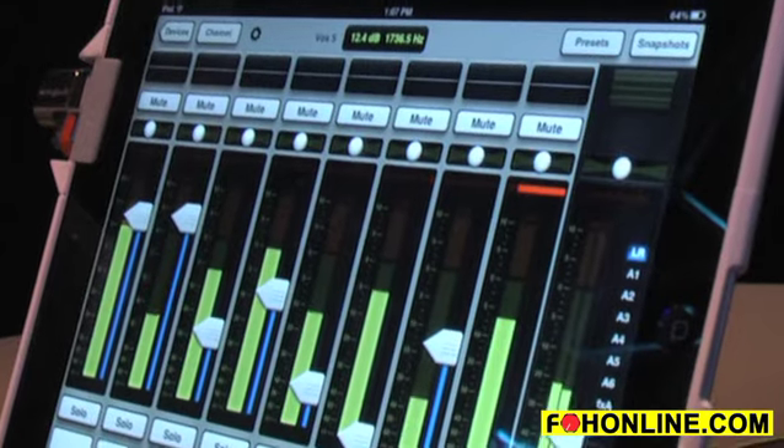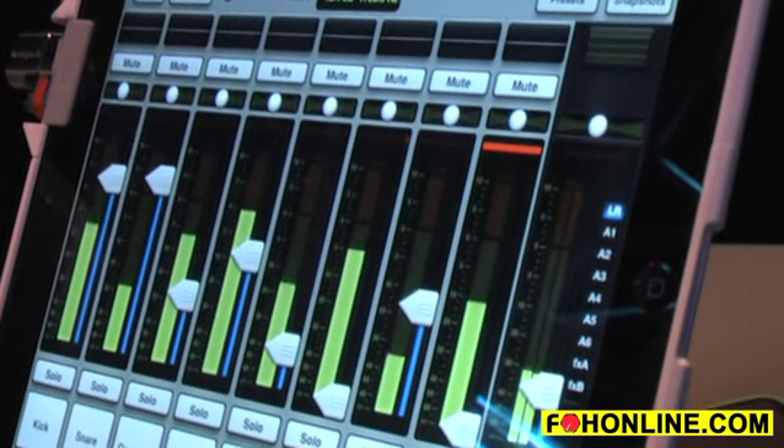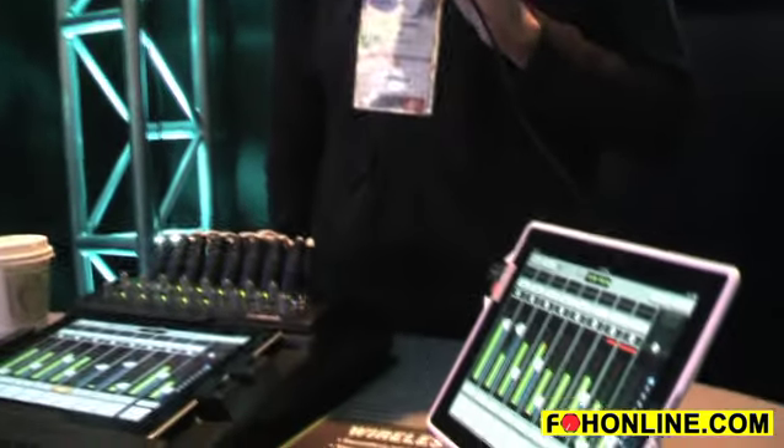You can control the mixer with up to 10 iPads simultaneously. Think about the applications — leaving front of house to mix the room from anywhere, going on stage and ringing out monitors, or providing your monitor mix. For a bathroom break you can take it with you of course, or even going to the extreme of offering iPads for individual monitor mixing, up to 10 of them.